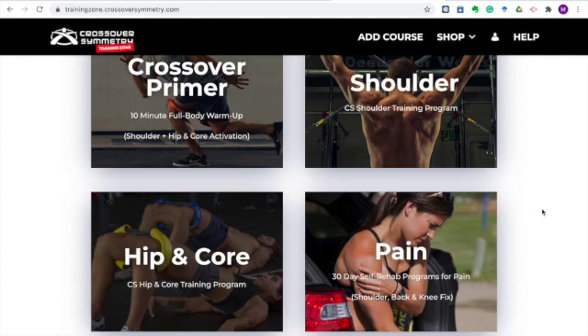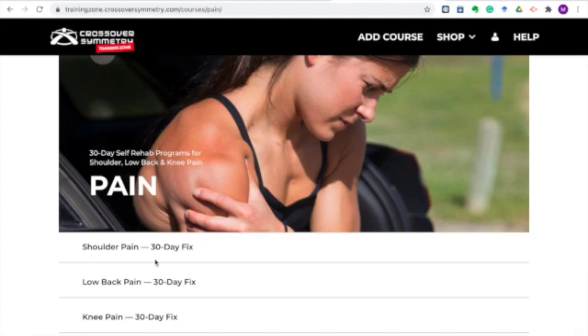Back to the dashboard, now we're going to jump into the pain section. In the pain section, you'll find our 30-day rehab programs for shoulder pain, low back pain, and knee pain. So if you bought the shoulder system, you can access the shoulder pain 30-day fix, and with the hip and core system, you can access the low back pain and knee pain fix programs.